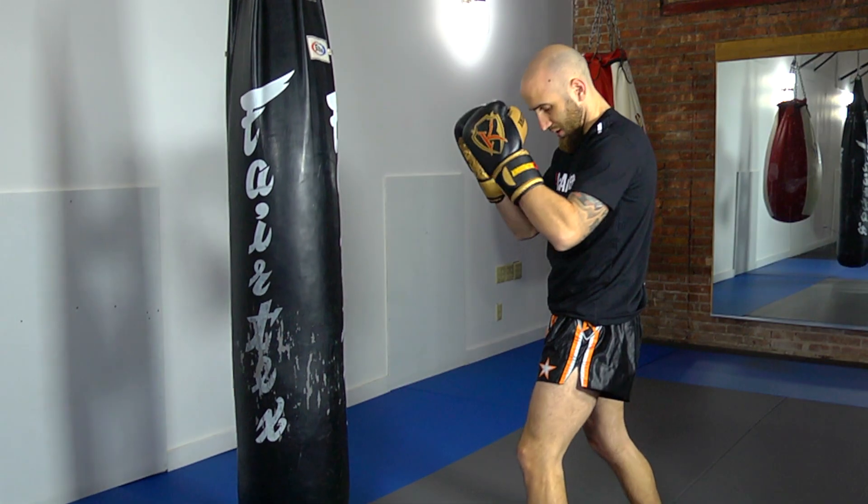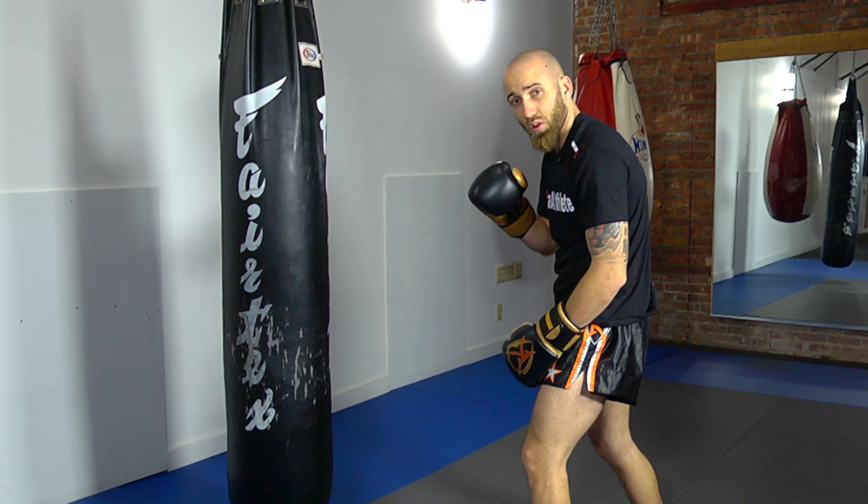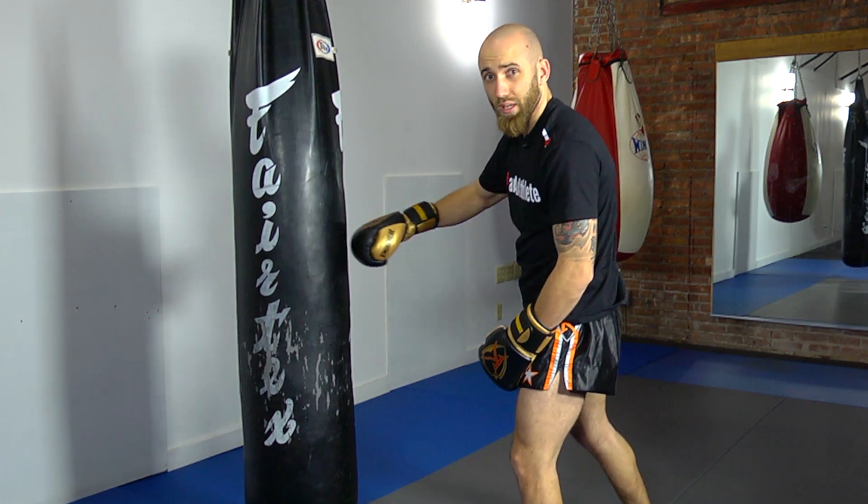Ideally, this body shot is going to get my opponent to drop his hands to cover and to crunch down. This way, his head is going to be a little bit lower and easier for me to kick in the head.